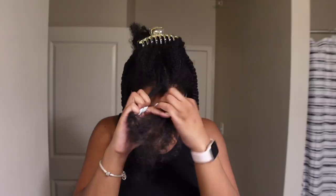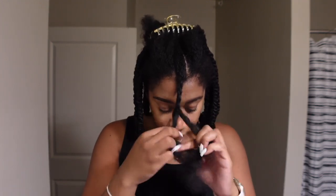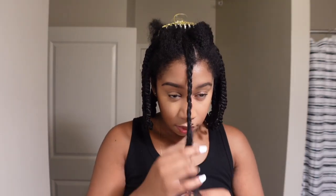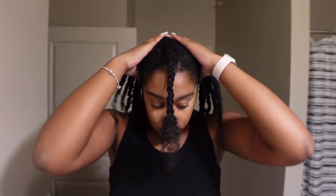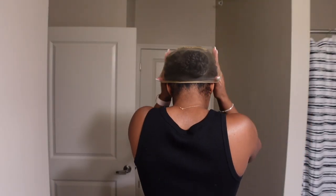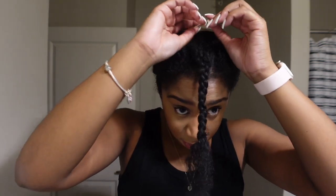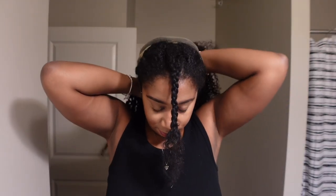Once I twist those two pieces of hair up and get them out of the way, you'll see me putting on my wig cap. I really wanted to show you guys the foundation of my hair before I put the wig cap on, because I cannot cornrow — okay, maybe I can, but it's not gonna look good. My cornrows always come out janky, plus I have on acrylic nails so that doesn't make braiding any easier. So if you guys are like me, go ahead, twist your hair up and throw that wig cap on.